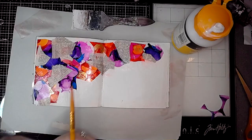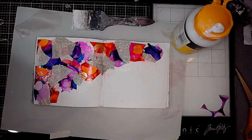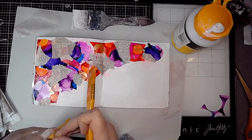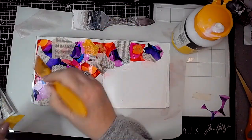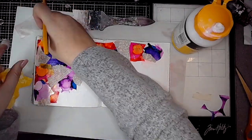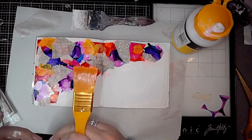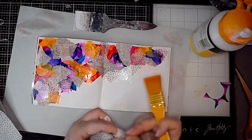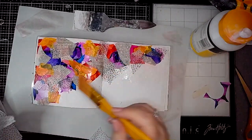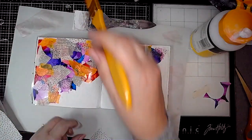One thing I did learn about alcohol inks is that eventually the gel medium seemed to start to activate some of the colour again, so I didn't want to brush them too much. The yellow I'm using now is some Dina Wakeley collage tissue paper with gloss spray on it — it creates a lovely texture when it dries, it kind of goes a bit crunchy, which is really nice.